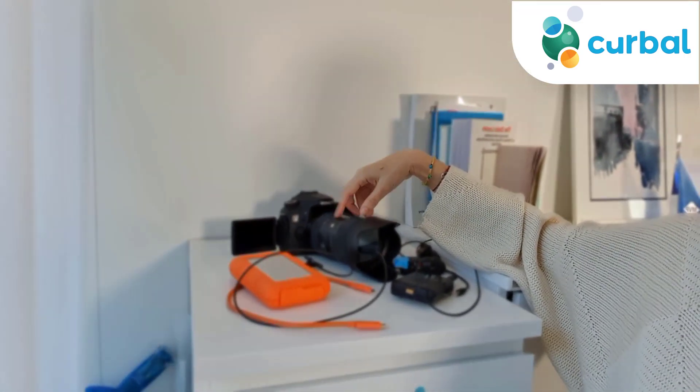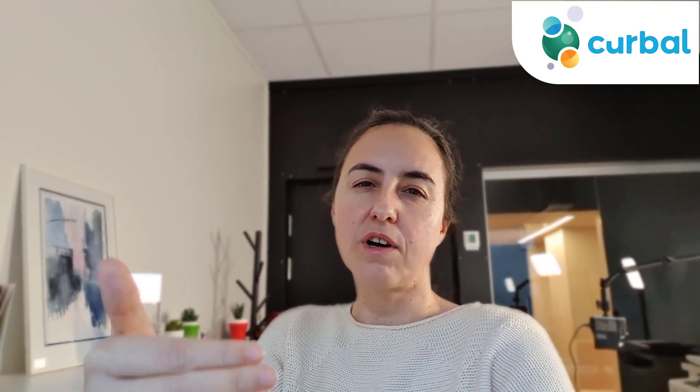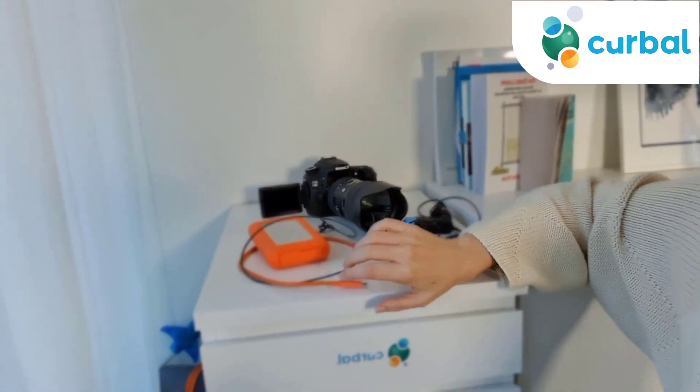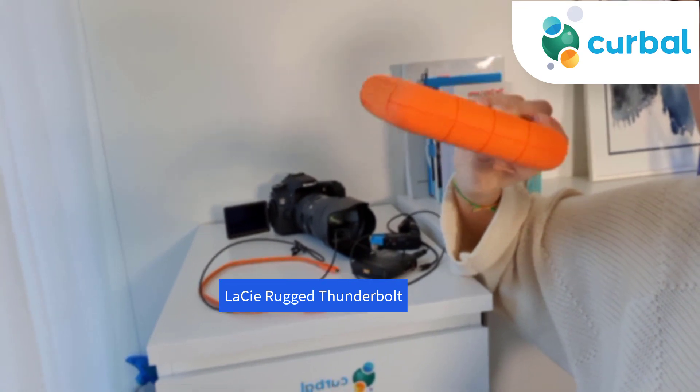The reason I upgraded was because of the lens. I was filming from my apartment and didn't have a lot of space, so the lens actually helped me be closer to the camera. I could have a steady setup in my apartment all the time without having to move in and out, which was very neat.